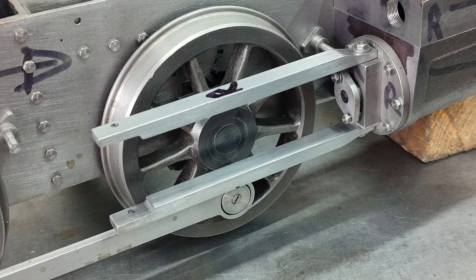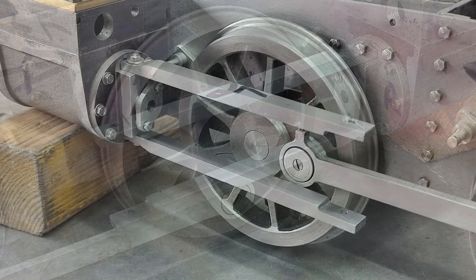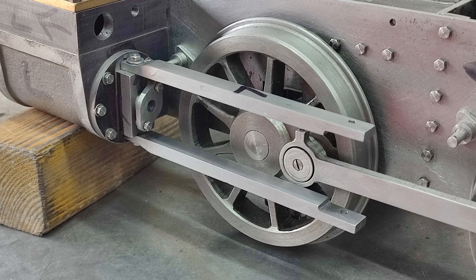And there we go — another nice little exercise in basic machining operations. Thanks for watching.